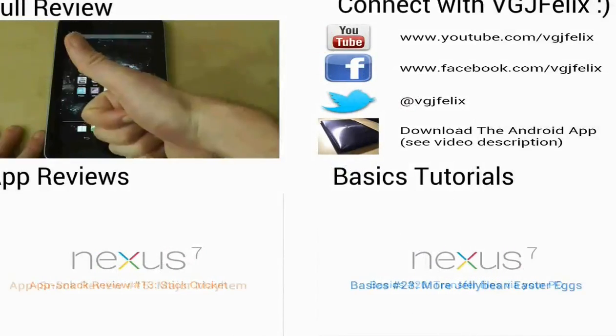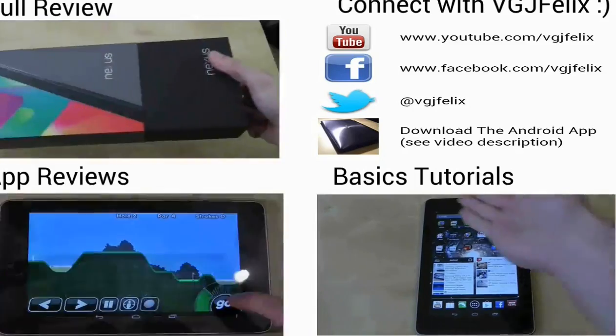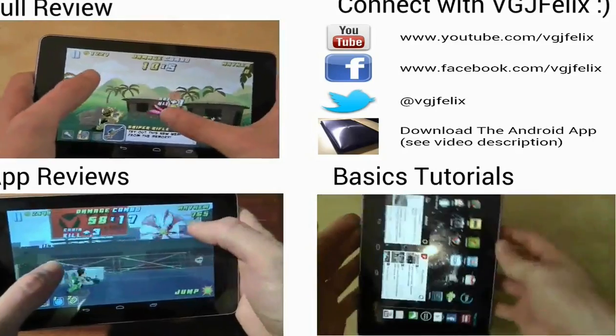Thanks for watching this video. If you enjoyed it, please click that thumbs up button — I really appreciate it. And if you're hungry for more videos, subscribe. It's free after all.